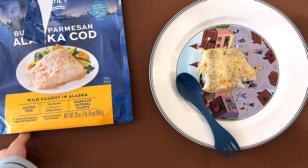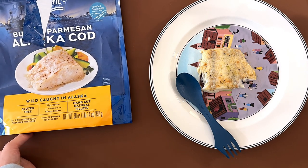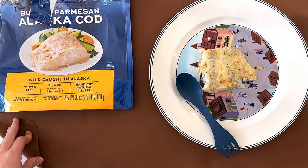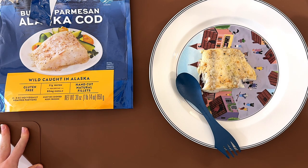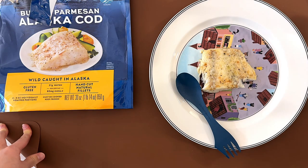My dad likes it and there are still a lot of pieces left, so my mom will probably like it too. Well, that's it for today! If you enjoyed this video, please subscribe and press the like button, and I'll see you guys again in my other videos. Bye!